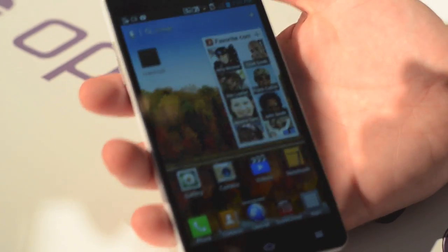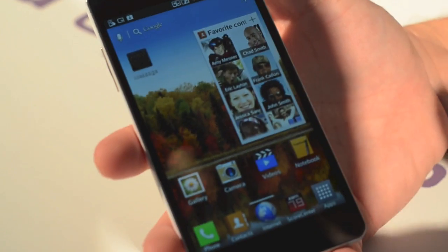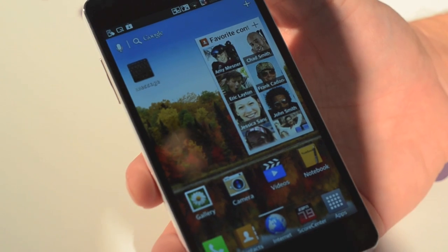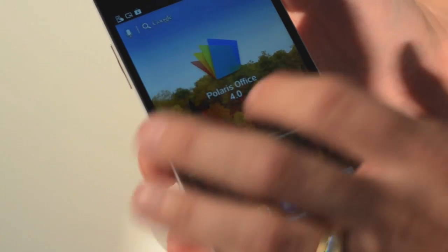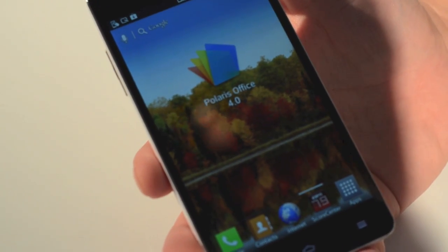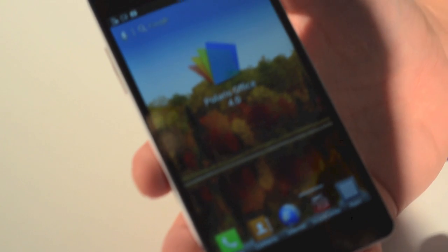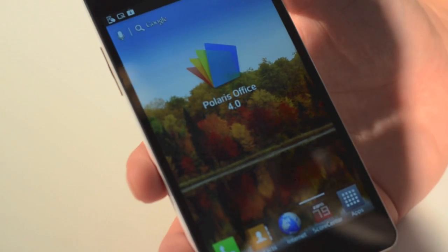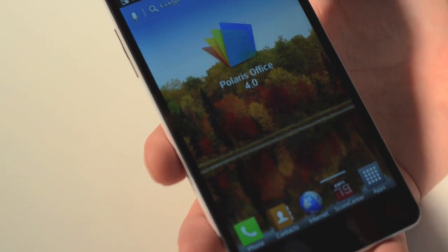Here we are with our Optimus G Superphone, utilizing Qualcomm's quad-core processor with two gigs of RAM — a super smooth device. This is a collaboration between LG Mobile, LG Chemical, LG Display, LG InnoTech for the camera, LG Chem for the battery, and of course Qualcomm for our processor technology. This is the culmination of a lot of collaboration.